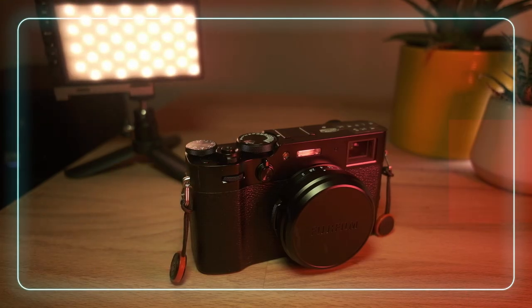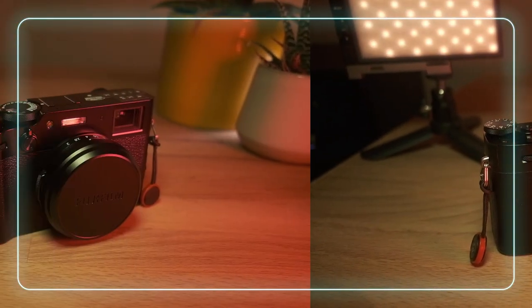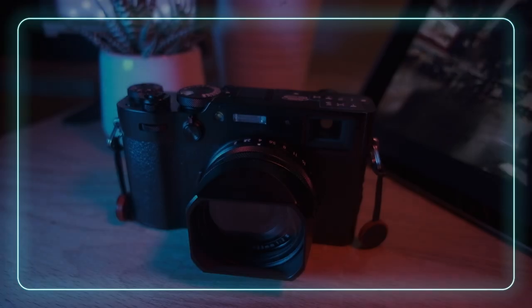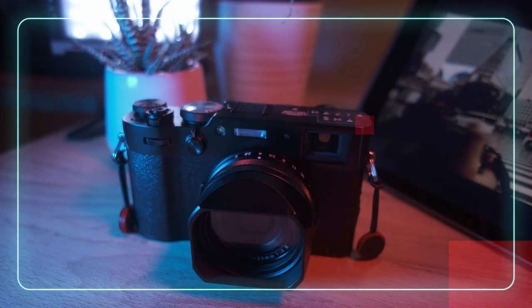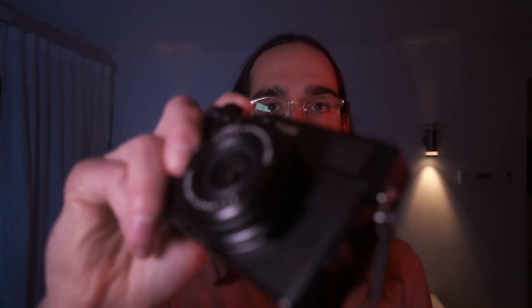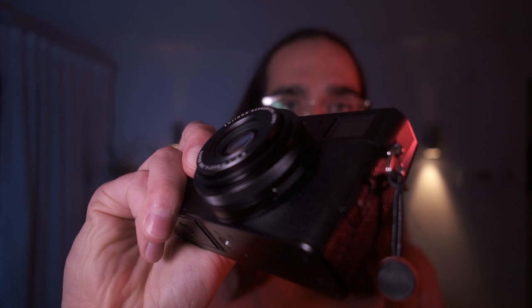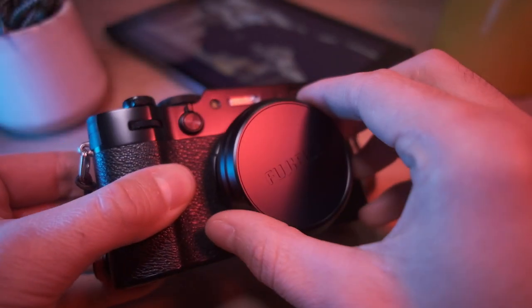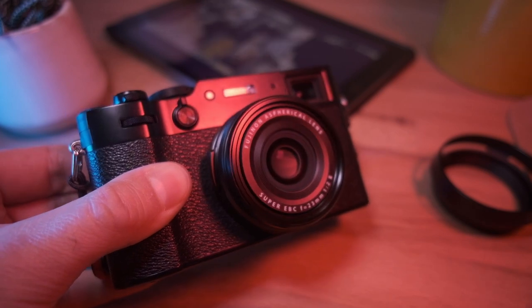As many of you know, this fifth iteration of the Fuji X100 series boasts a new sensor, an updated lens, and most of the body is weather sealed compared to the previous generation. However, the camera is not 100% weather sealed. In fact, the new lens protrudes out of its socket when focusing, and this engineering limitation could cause water to get in if you shoot in the rain. To get 100% weather sealing, you need to add a filter to protect the front element.